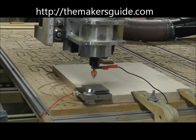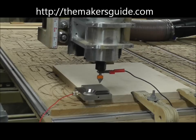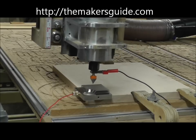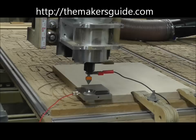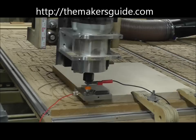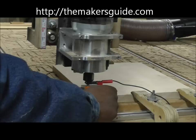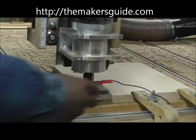Then you move the bit until it's roughly in the circle and then lower it down to the proper height so that the tip of the bit is below the surface of the circle but not touching the wood.